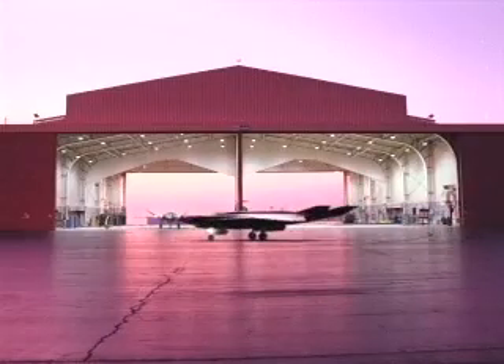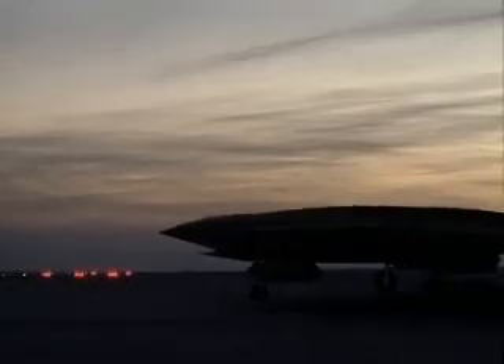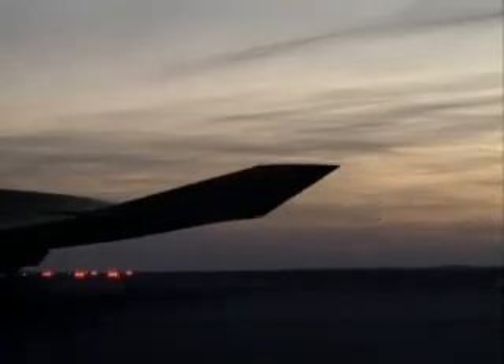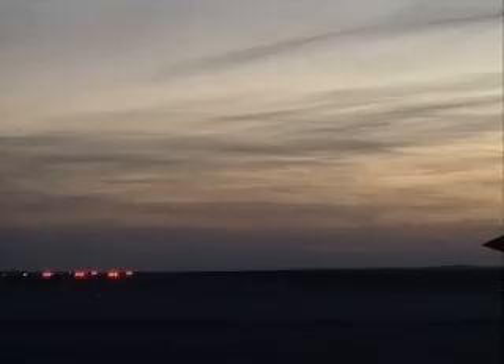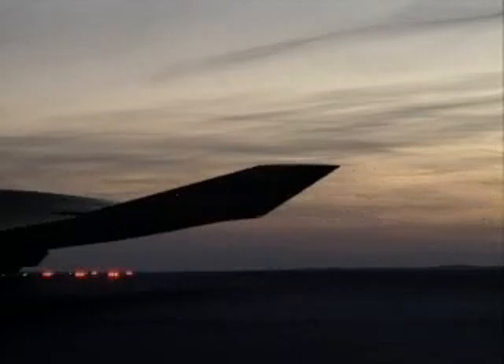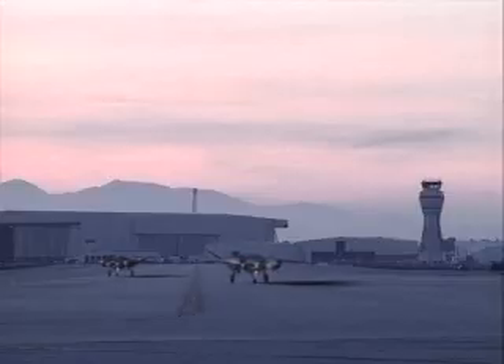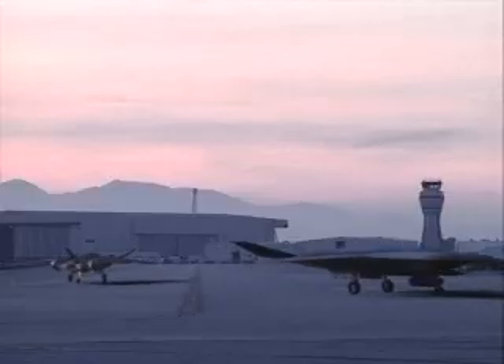An air expeditionary force of Sabre Warriors can be configured to perform a broad spectrum of tactical missions, allowing a small number of modular aircraft to provide the same functionality as a larger force of dissimilar airframes. Each aircraft is equipped with an array of robust communication links to ensure coordinated operations.